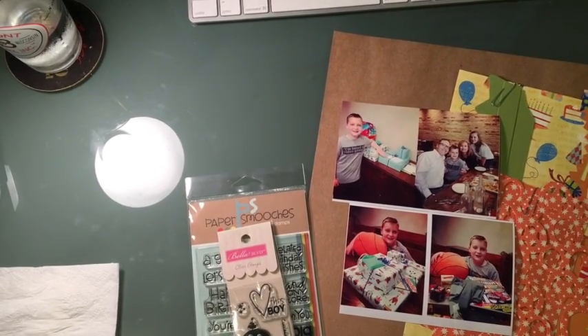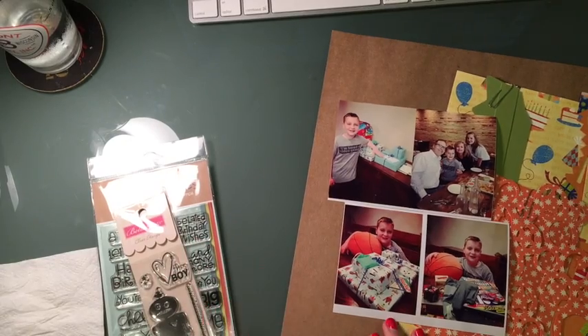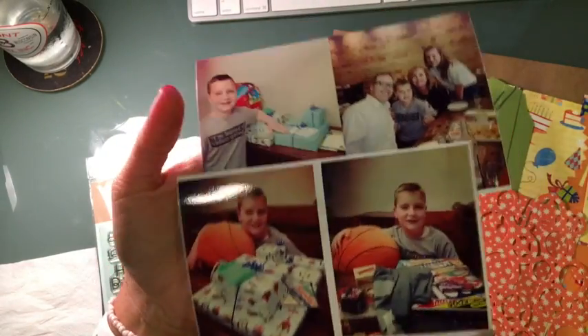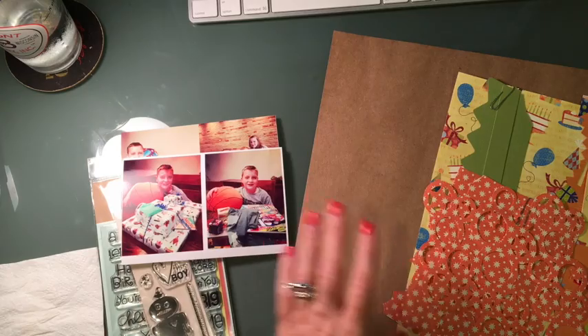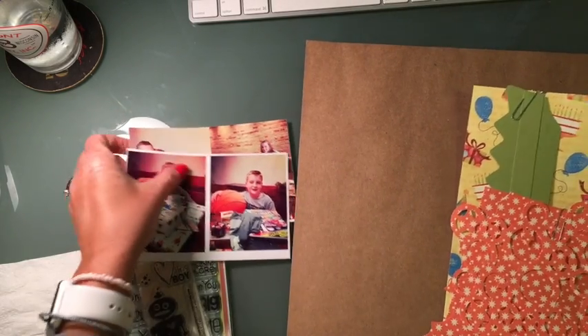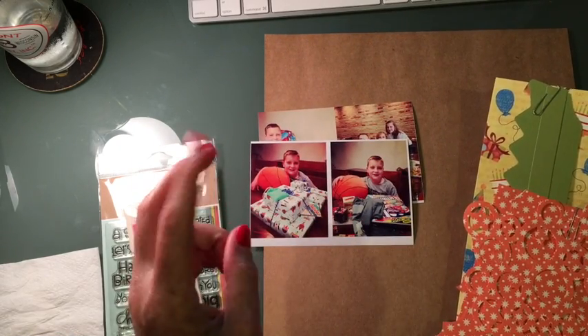Hello YouTube, it's Melissa and I'm back. I'm going to start another layout and I wanted to share what I've got out right now — these pictures of my son. He turned 10 recently, last month actually, and so I pulled some craft paper because I wanted to kind of busy this up like a birthday type theme.